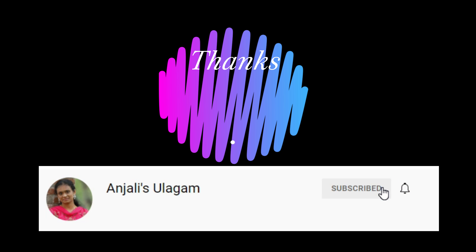Cook it and put it in two layers. It is very soft and great. This is the best recipe for all of you. Please tell us about this recipe in the comments section. Subscribe to Anjali's channel and press the bell icon. See you in the next video.